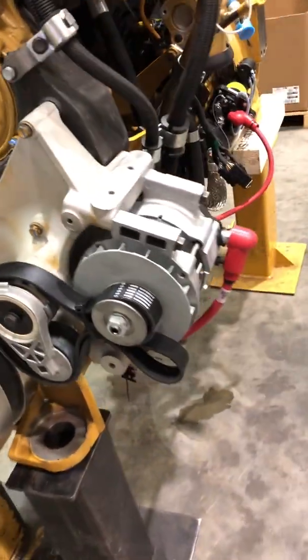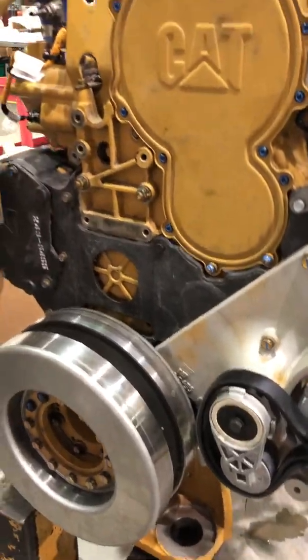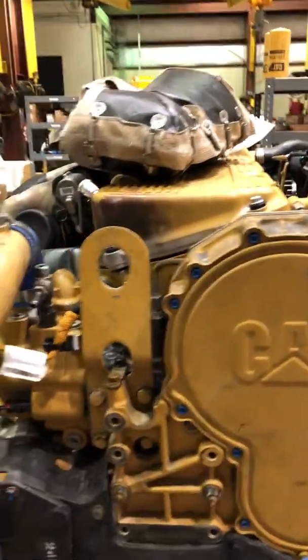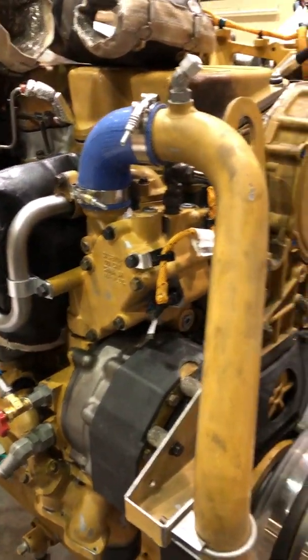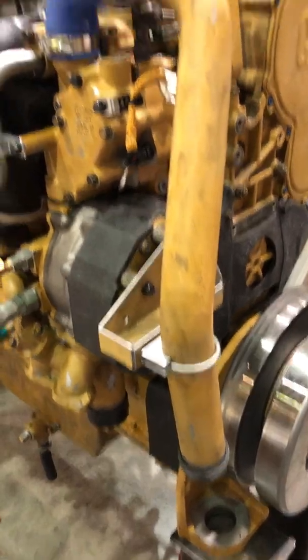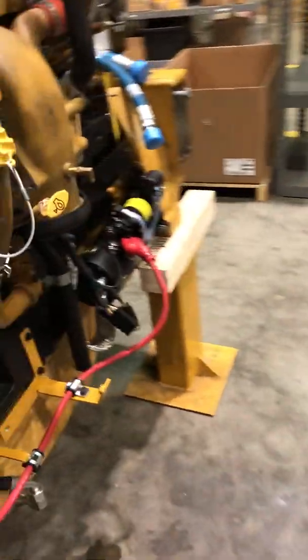Your alternator mounts right here. Water pump and everything's still in the same place. Here's your thermostats, here's your water pipe. One turbo, two starters — one on each side.